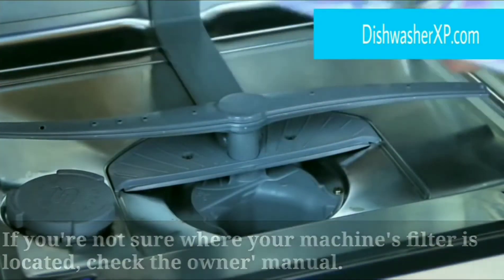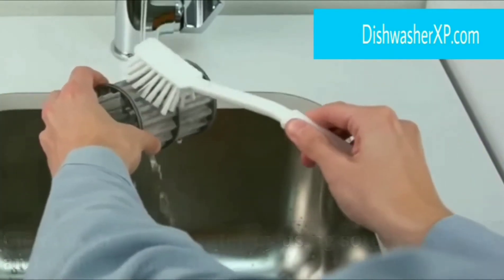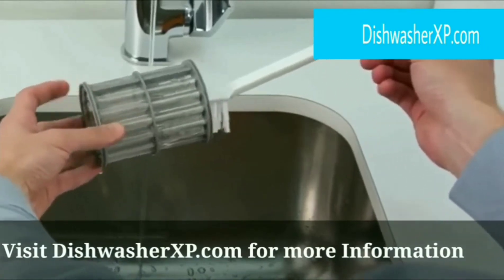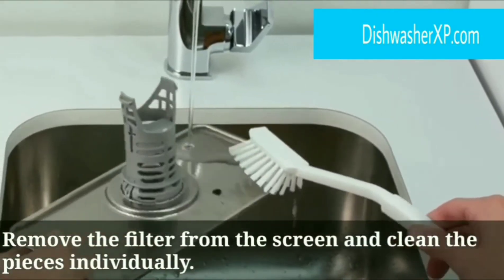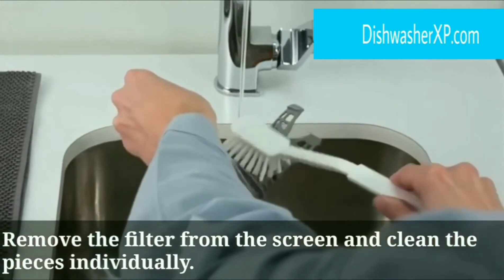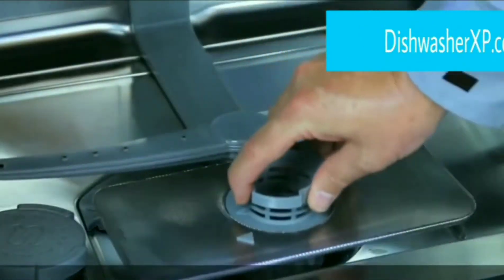Step 2. Wash the filter. The filter is the place where food particles get caught. If your filter is removable, remove the filter at the bottom of your dishwasher and clean it in warm water using a soft toothbrush and dishwashing soap. Fix the filter back into the dishwasher once it is cleaned, so that it can also be cleaned by the vinegar and baking soda.